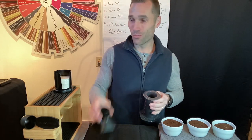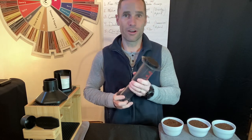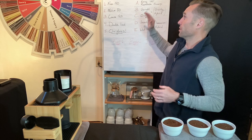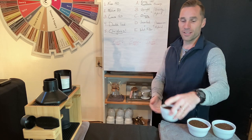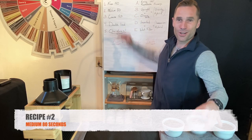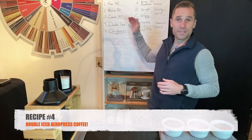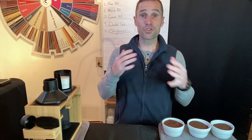The AeroPress is going to do what we need all coffee brewers to do — allow water and coffee to work together so the coffee dissolves and we get a cup of coffee. We are going to brew five recipes: a fine ground recipe, a medium ground coffee, a coarse AeroPress recipe, a double iced recipe, and I'm going to teach you a Christmas coffee.